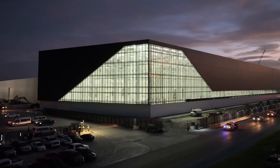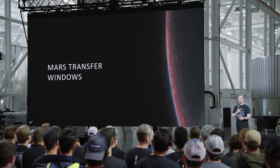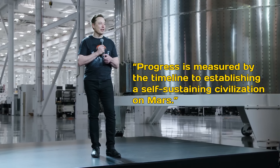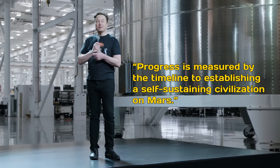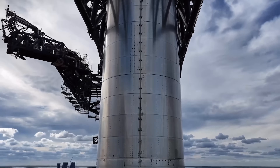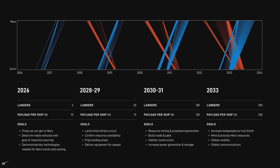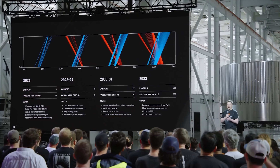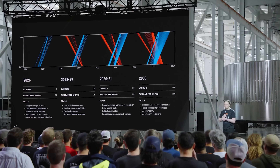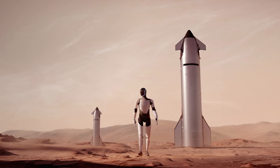What does the success of Flight 10 mean for the future of the Starship program? When Elon Musk addressed employees in South Texas in late May, he reiterated his overarching goal: progress is measured by the timeline to establishing a self-sustaining civilization on Mars. That mission has a ticking clock. The next optimal Mars transfer window arrives in late 2026, and according to Musk's roadmap, SpaceX is aiming to send up to five uncrewed Starship missions to Mars during that window, each carrying cargo. It's an ambitious goal, especially for a vehicle that has yet to complete an orbital mission.